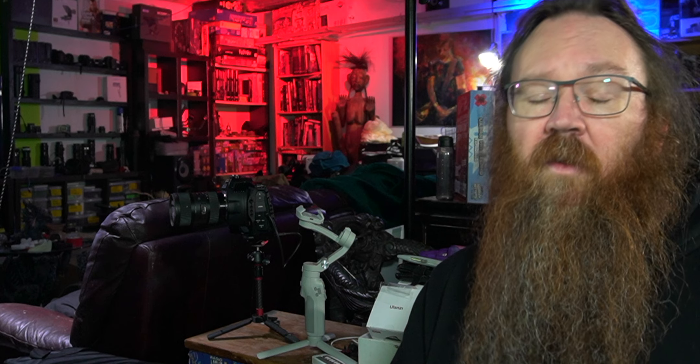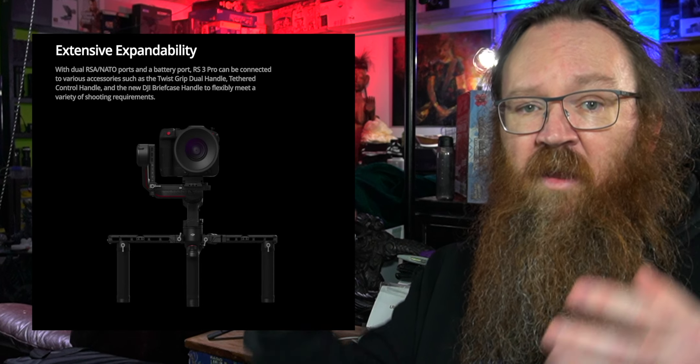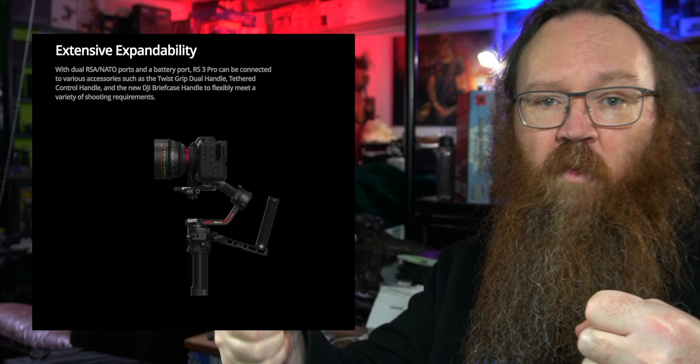There are a heap of accessories you can get for the RS3, including twist grips and extension arms which you can hold in a grip format or briefcase mode for low-slung shots. The extra handles also have mount points for an external monitor or similar. There are lots of ways to configure it, and when mine arrives I'll show you how to set it up in various ways.